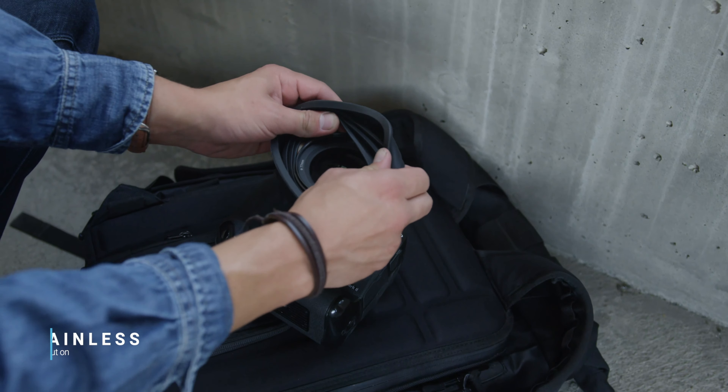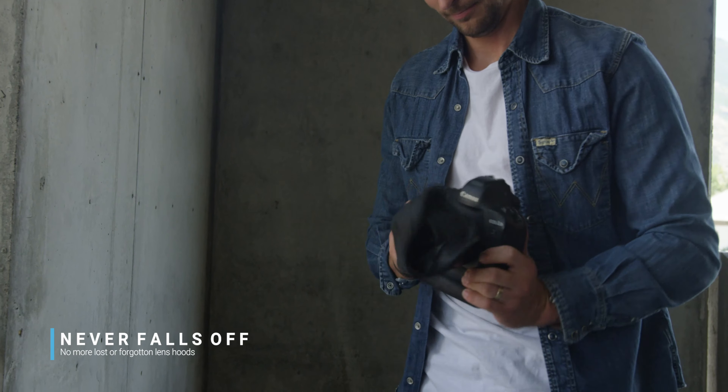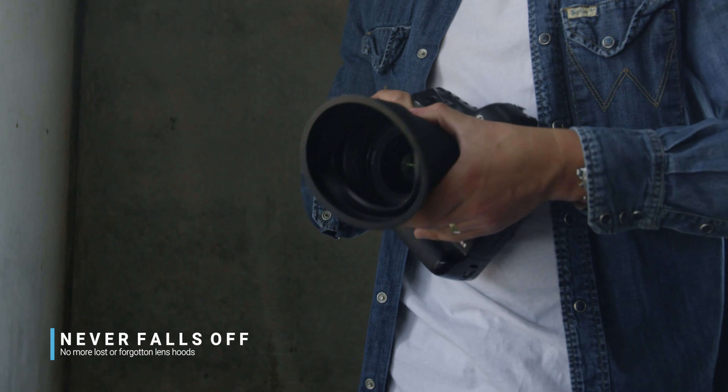Number two: it's painless to put on, quicker to remove, and never falls off during a shoot. Number three: no more lost or forgotten lens hoods.